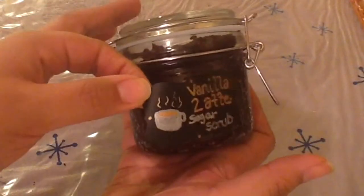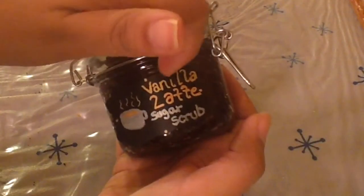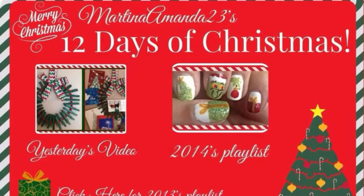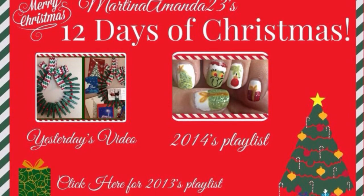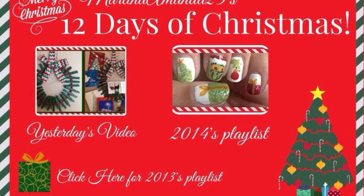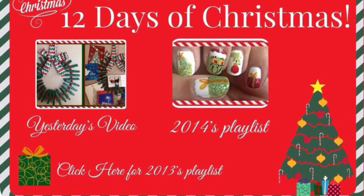Then add your label to the front of your container and you're all set. I think this kind of gift is great for any time of the year and it smells so good. Thank you guys so much for watching. On this screen you can click on yesterday's video where we made a card holder wreath or you can click on that 2014 playlist and that will show you all of the videos from this year's 12 days of Christmas. I will see you guys tomorrow. Bye!